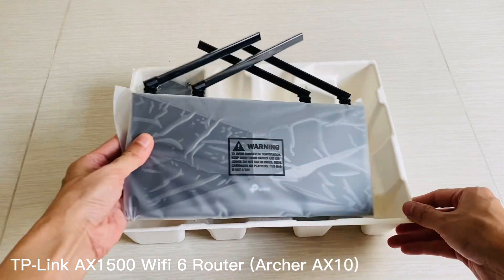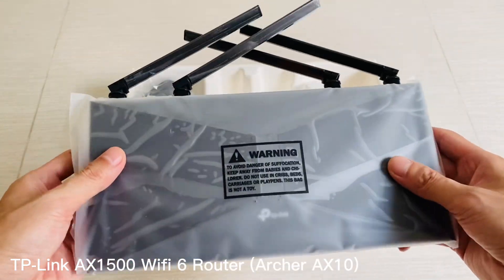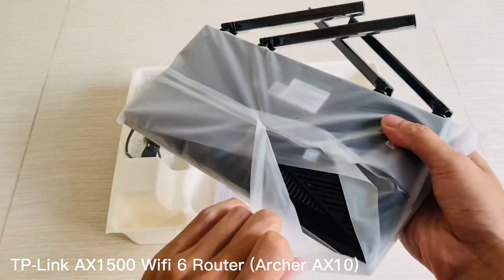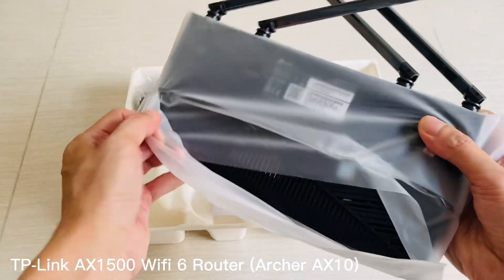Additionally, this router features 4 gigabit ethernet ports so you can easily connect wired devices such as gaming consoles or computers directly to the network without any extra hardware needed.